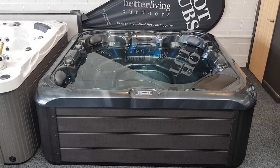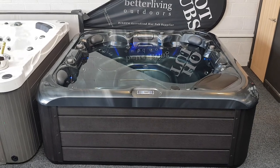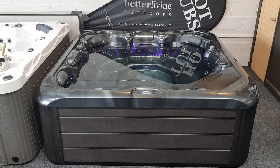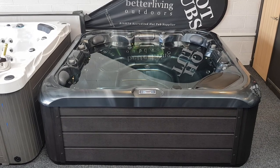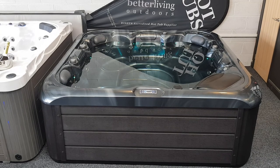At 80 centimeters tall, when we're bringing this spa into your property on its side, we're looking for a minimum width of 84 centimeters, which makes it a little bit more compact than some of the other models. To compensate for that reduced height, it's a little bit bigger at 2.23 meters, so that's quite a good footprint and means there's plenty of internal space within the hot tub.